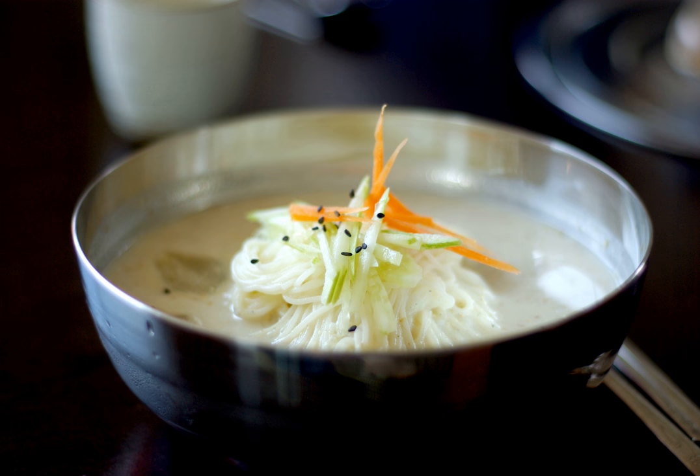Kongguksu, or noodles in cold soybean soup, is a seasonal Korean noodle dish served in a cold soy milk broth. It comprises noodles made with wheat flour and soup made from ground soybeans.